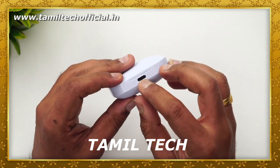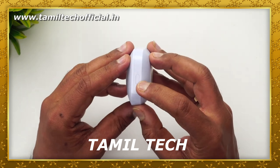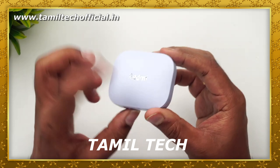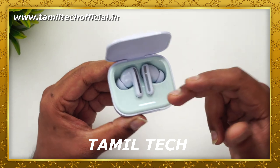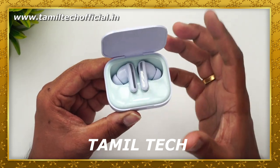There are some interesting things in this Redmi Buds. First of all, these Buds can be customized. The app is available for both Android and iOS, so the Buds can be fully customized through the app.